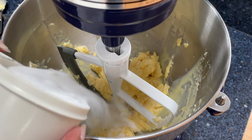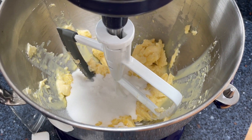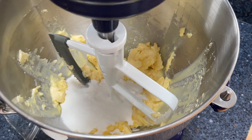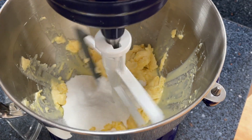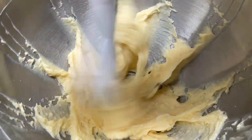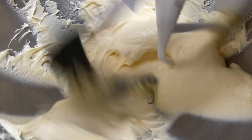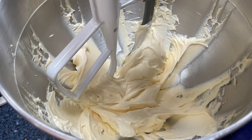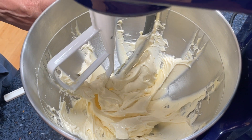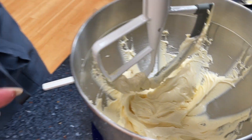We're going to add our sugar — three quarters of a cup. After three minutes, this is how light and fluffy this Earth Balance, Just Egg, and sugar look. It is absolutely gorgeous and it's going to make the most melt-in-your-mouth cookies you will ever eat.